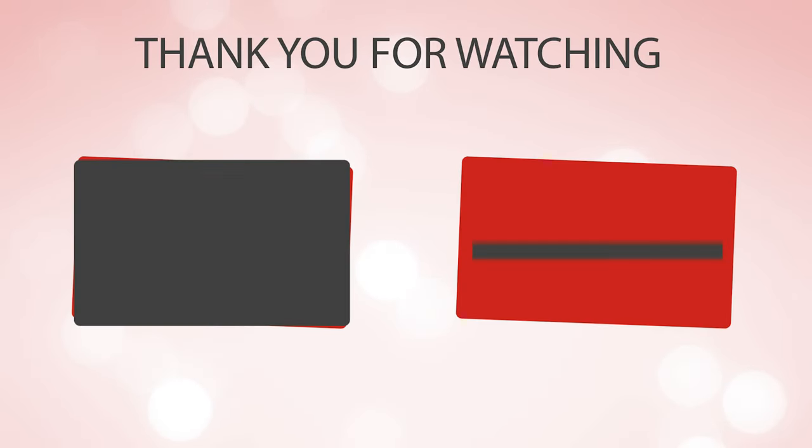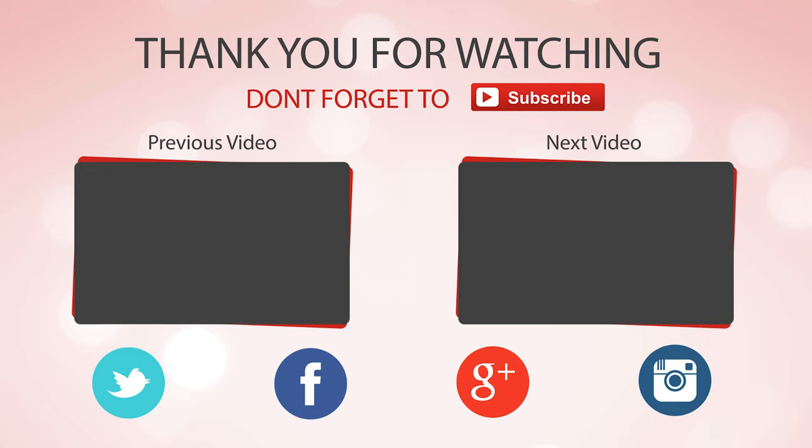Thanks for watching — hope you have no doubts about the best whittling knife on the market. If you enjoyed this, make sure to like and subscribe. Drop a suggestion in the comment box if you think we can do better.